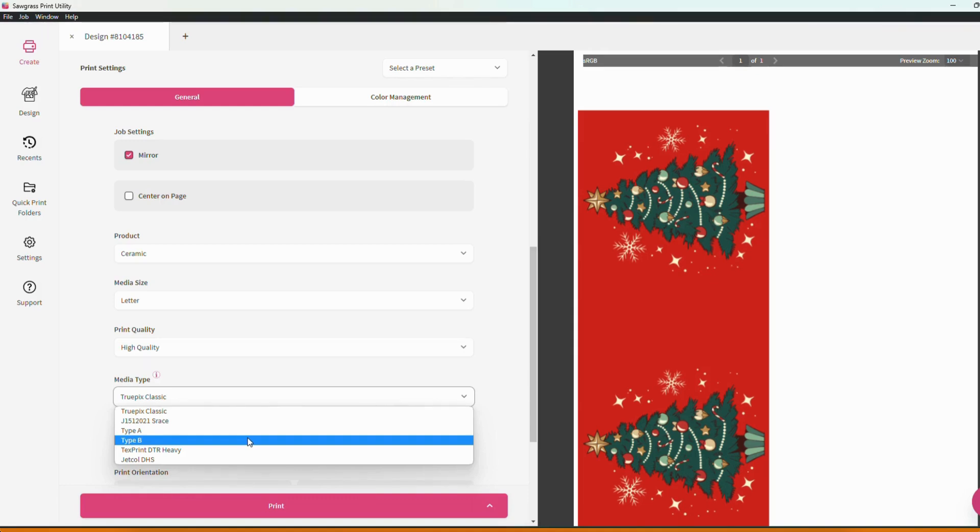Most likely anything you purchase is going to work with one of these two options. My best recommendation is do a side-by-side test print with each to see which one is more compatible with your paper.